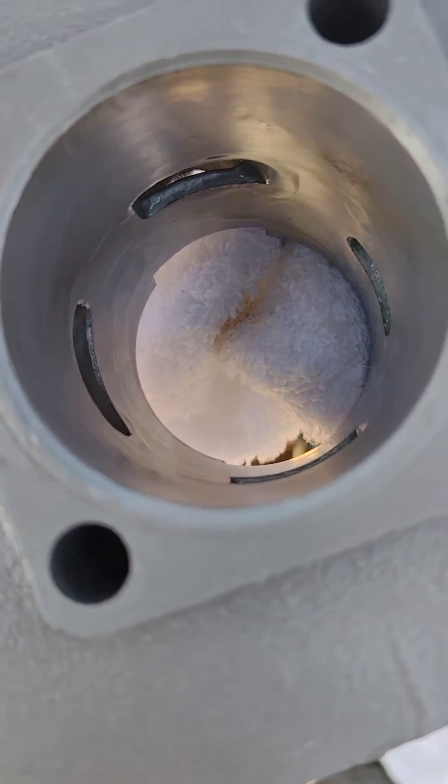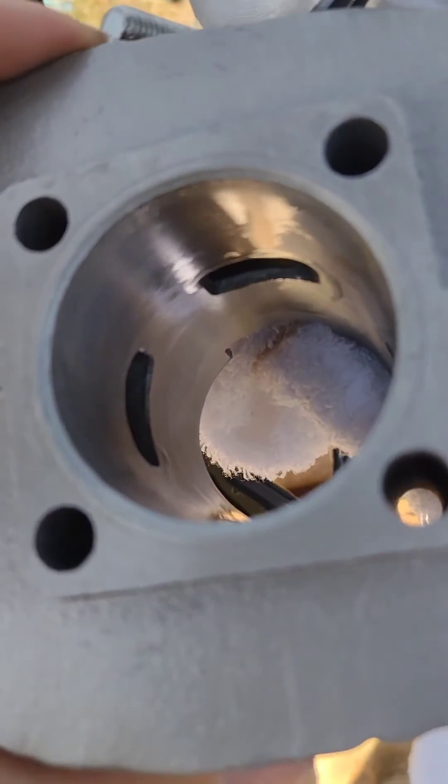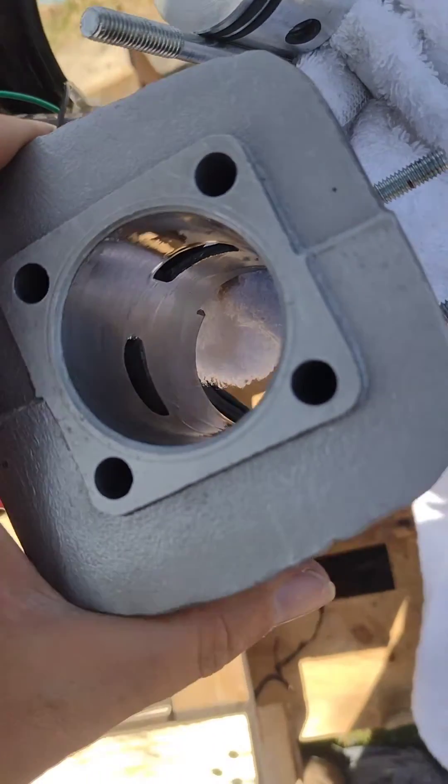So I emailed them — long story — but they ended up sending a second cylinder out. This is the second cylinder and it is the same. So I guess we'll see if it even starts and runs. Apparently it shouldn't if the transfers are the same height as the exhaust, but we'll see.